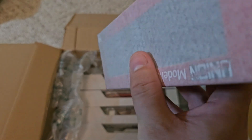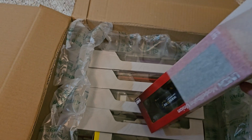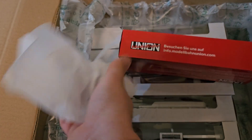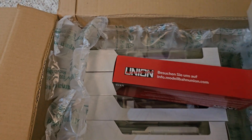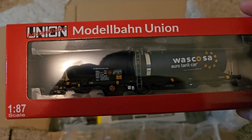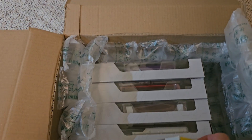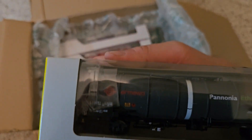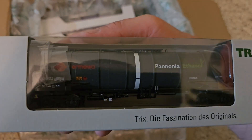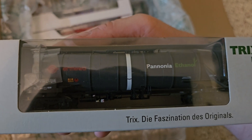Then we have a tank car from their own branding, in the Vascoza scheme. We also have another tank car from Trix, in the AirMava scheme.